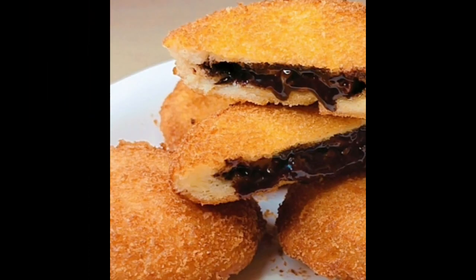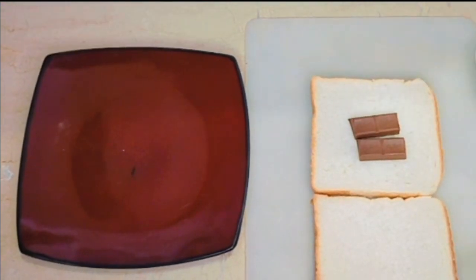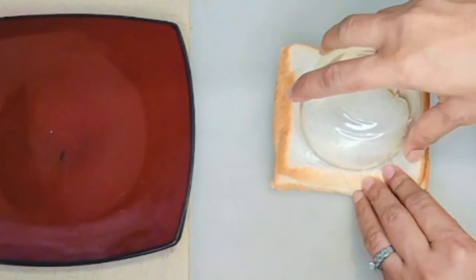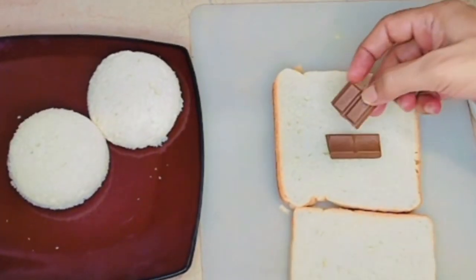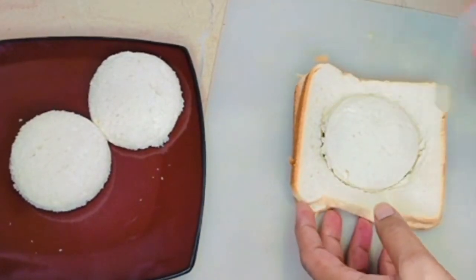Let's start making it. First of all, we will take two slices of bread. We will put some pieces of chocolate on the bread. On the other side we will put a slice of bread and cut it in a circle shape using a glass. If you like chocolate, you can use more chocolate.